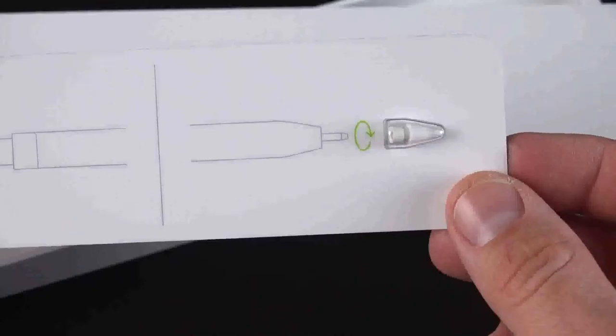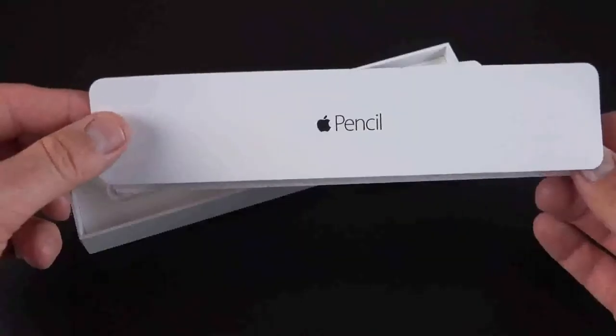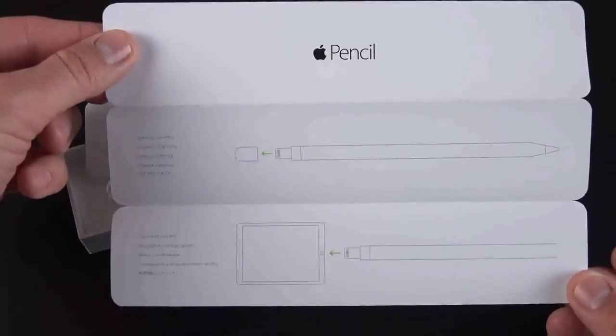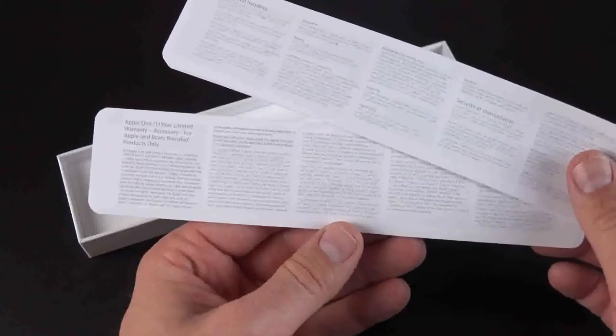We also have a replacement pencil nib, so if the one installed wears out with heavy use, you have a replacement. Also included is a quick start guide outlining the basics of using and charging the Apple Pencil. We also get some regulatory and warranty papers with it.